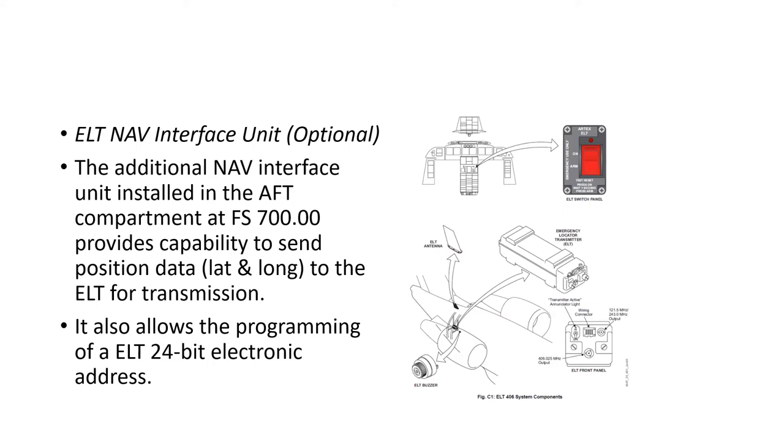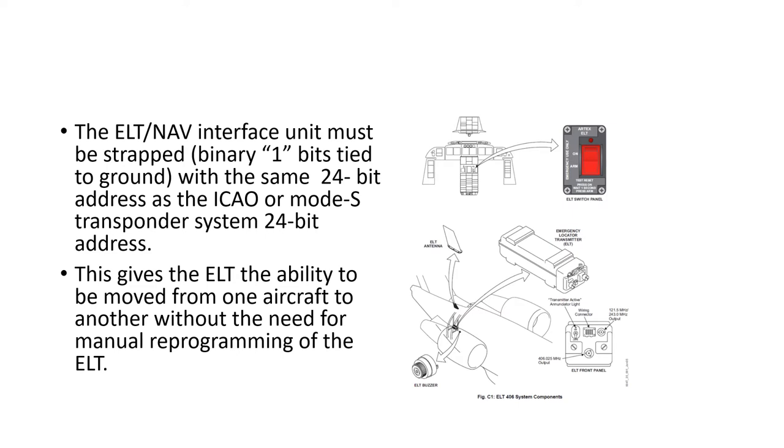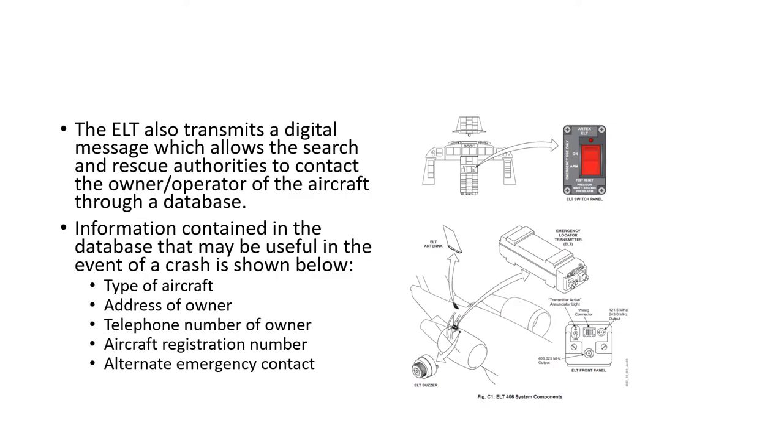If the nav interface option is installed, it's in the aft equipment bay near the ELT and provides the capability to send latitude and longitude position data to the ELT for transmission on the 406 MHz frequency. It also allows programming of a 24-bit electronic address. The ELT nav interface unit must be strapped with binary 1 bits tied to ground using the same 24-bit address as the ICAO Mode S transponder, allowing the ELT to be moved between aircraft without manual reprogramming. The ELT also transmits a digital message allowing search and rescue teams to contact the owner using a database containing aircraft type, owner address, telephone number, aircraft registration, and an alternate emergency contact.